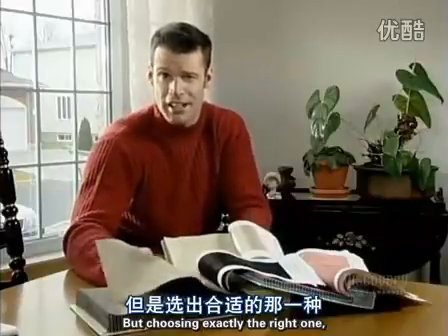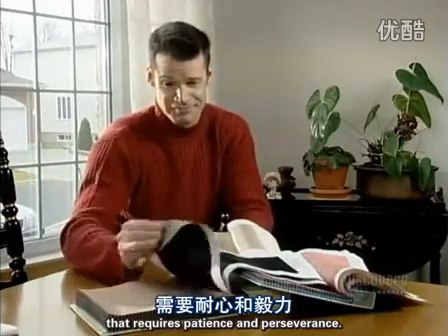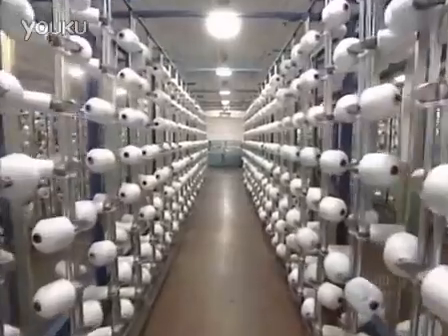Weaving mills make literally zillions of fabrics in every conceivable pattern and color. But choosing exactly the right one requires some patience and perseverance.